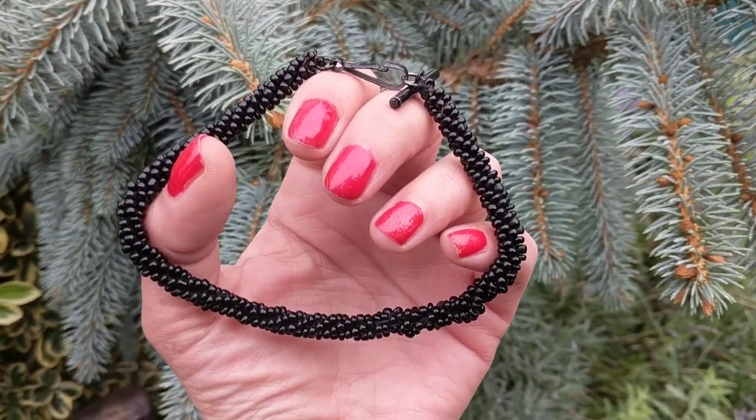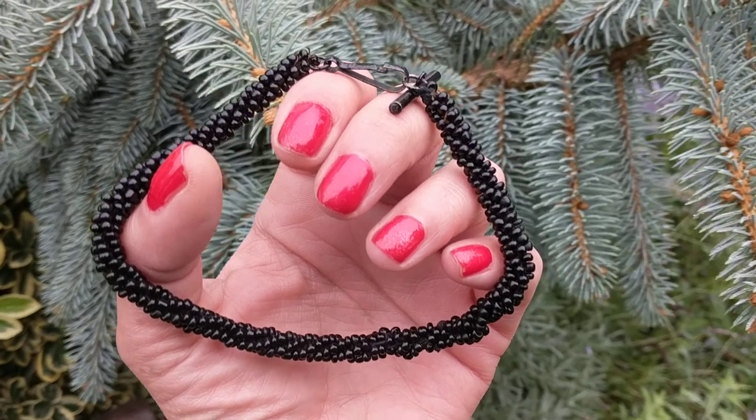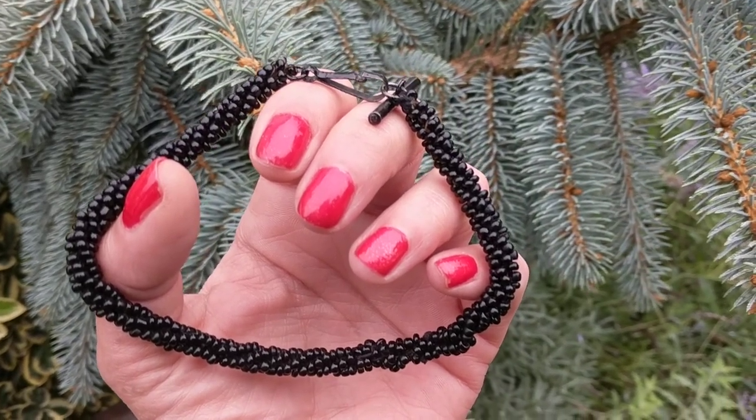Hi, it's Deanna from Futures Pass Boutique and today I'm going to show you antique Victorian mourning beads.